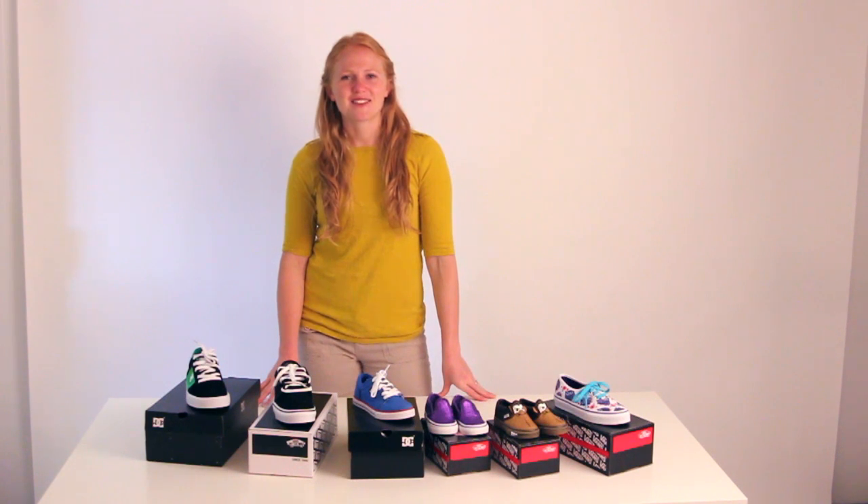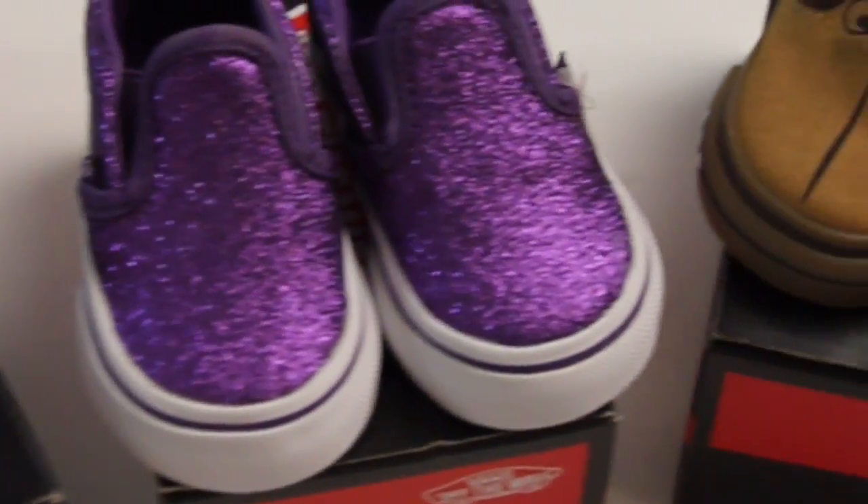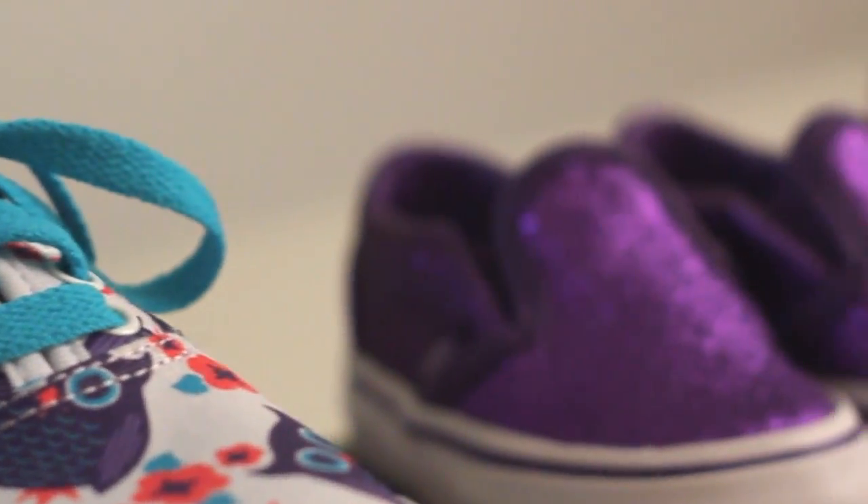Hi, I'm Megan here at Axel's Closet, and I'm here to talk about some of our back-to-school shoes. Vans incorporates several awesome features in all of their shoes, and our top three back-to-school picks are great for showing these features.